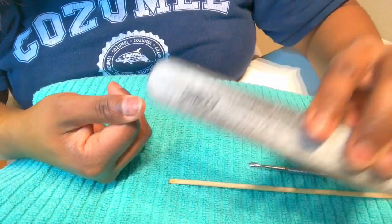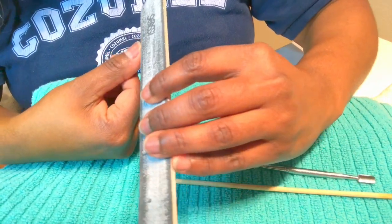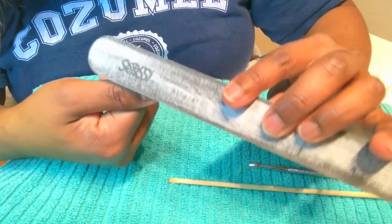When filing your nails, make sure your strokes are going in one direction — light strokes in one direction, not back and forth.